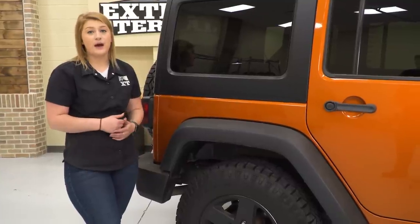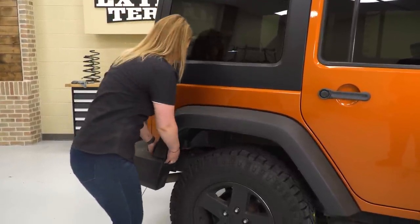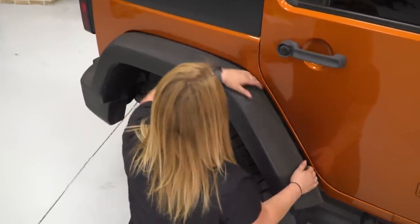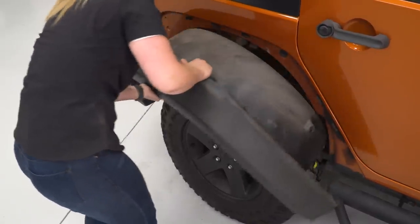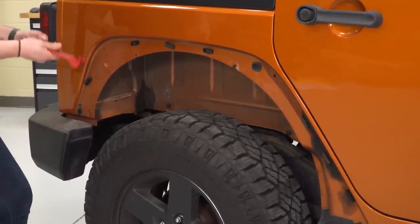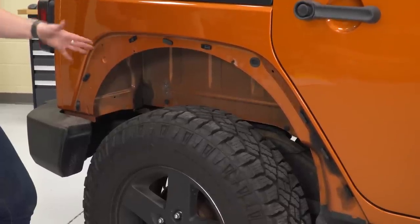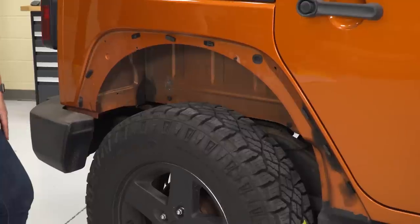After you're finished taking out all the pop clips, we can fully remove our back fender. We're just gonna remove the remaining pop clips left over. The front is a little bit easier to pull up, so you will have to tug on the rear fender a little bit harder. These clips will most likely stay in place.